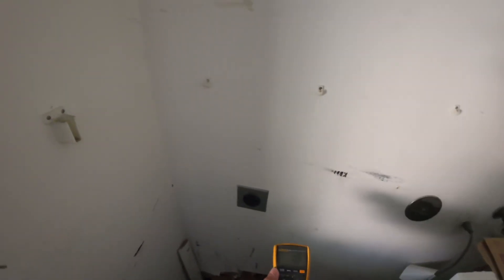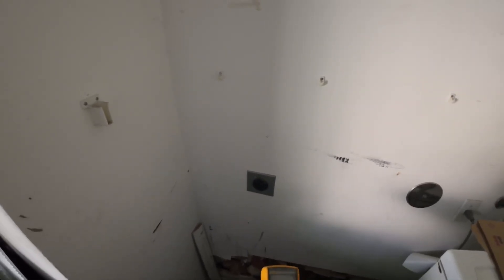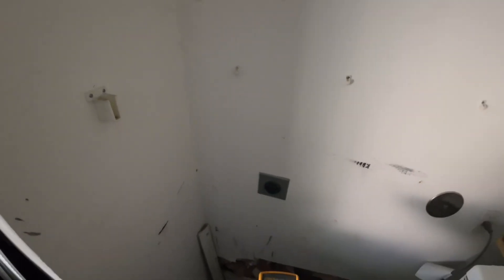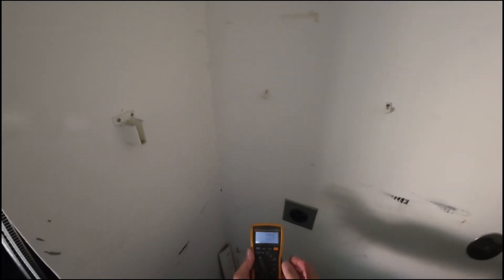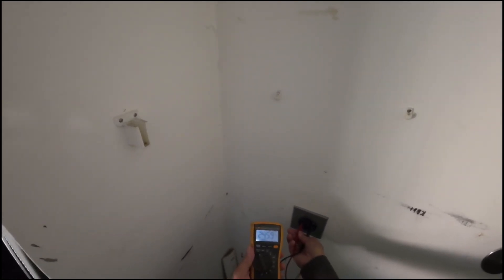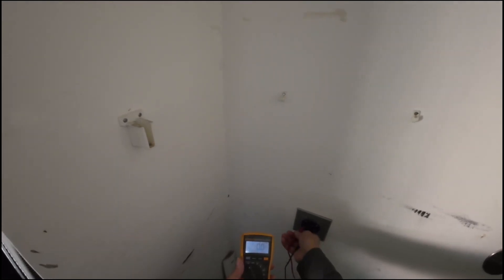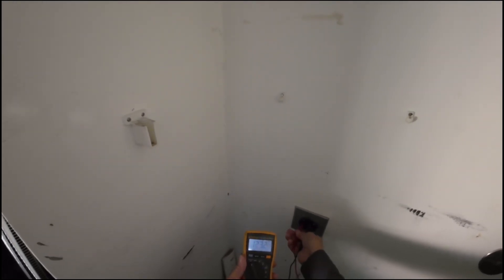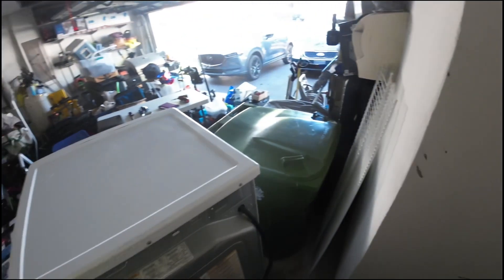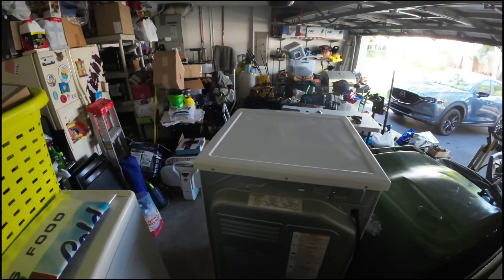Unplug the dryer, set our volt meter — we're checking live voltage. Be careful: if you don't feel confident about checking live voltage, don't. Electrical shock can cause serious injury, so always take safety precautions. Make sure you see that 240, 120, 120 — voltage checks okay.